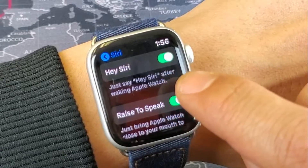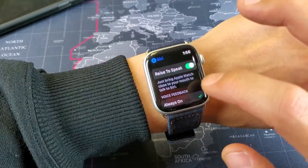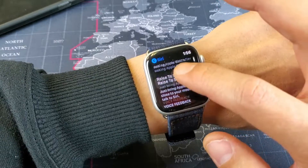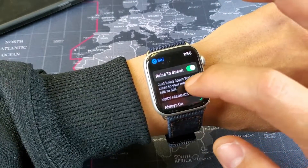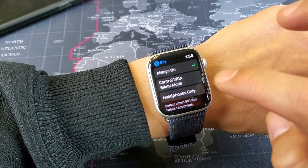Here's the Hey Siri option — it says just say 'Hey Siri' after waking Apple Watch. And here's Raise to Speak. You can turn these off and on. And here's Always On — if you put it on Control with Silent Mode.